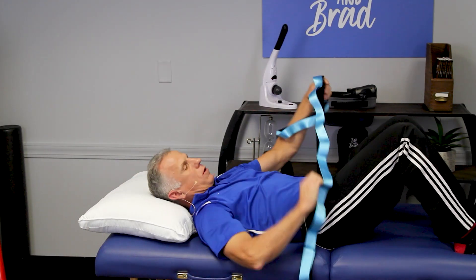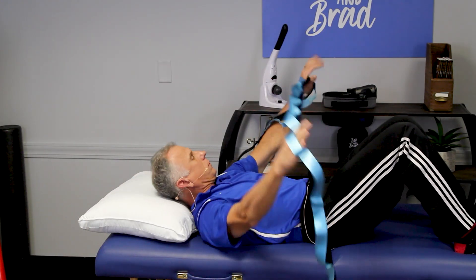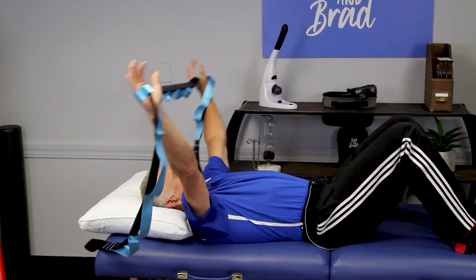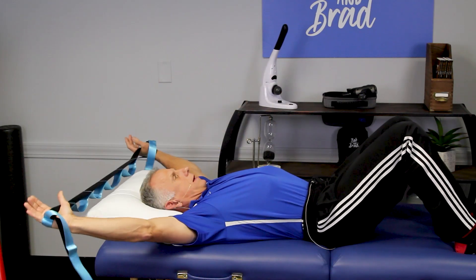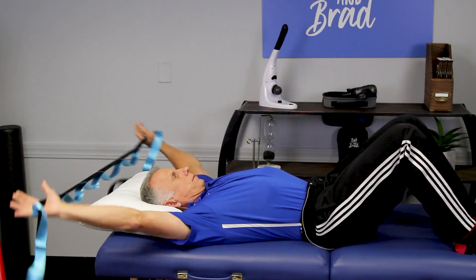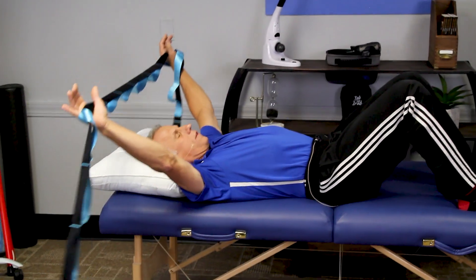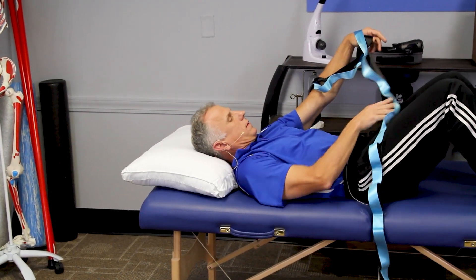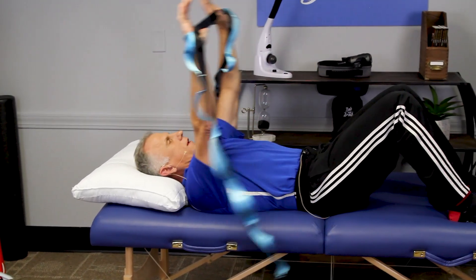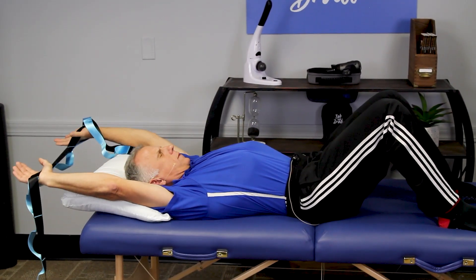Then we go wider apart — way over — and really let it stretch off the edge of the bed. With arms together, you're getting more of the lats — the latissimus dorsi. You can't go wrong when you stretch the latissimus dorsi.